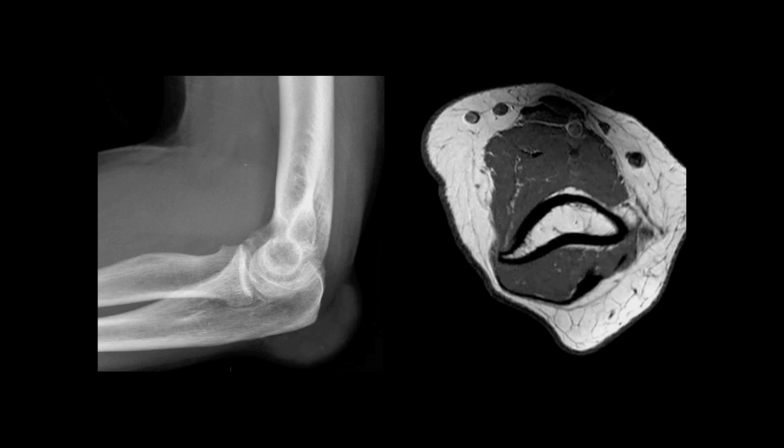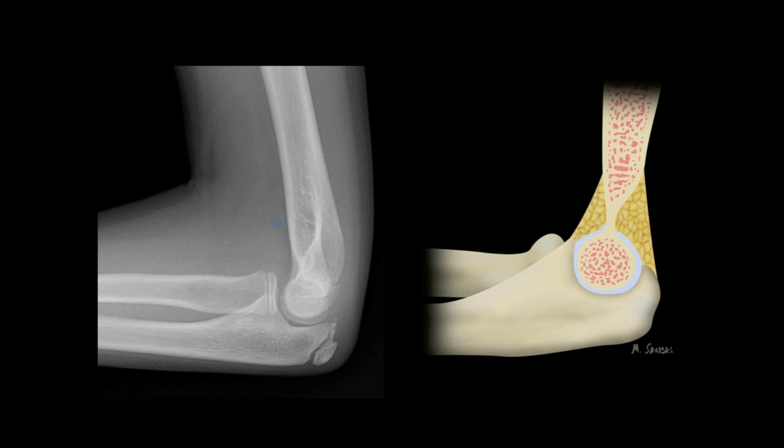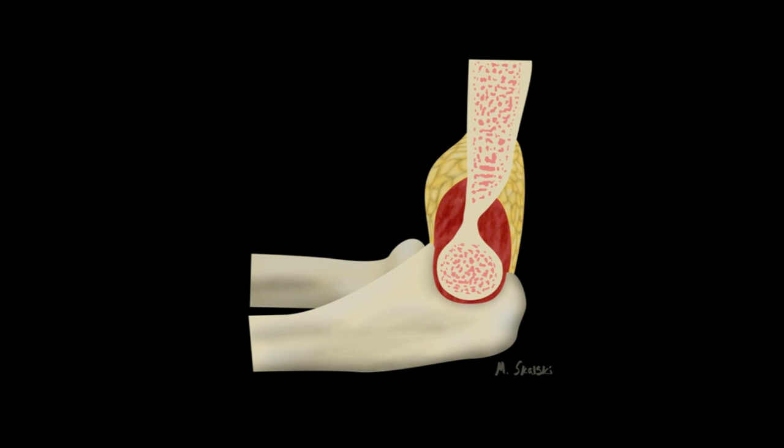As is normal, the posterior fat pad is not seen, as it is hidden within the olecranon fossa. These T1-weighted MRI images in a patient without a joint effusion demonstrate nicely why the posterior fat pad remains hidden by bony structures on a lateral image, while the anterior fat pad sits visible. Here is also an example of a normal child's elbow, which demonstrates the expected appearance of the anterior fat pad and an undetectable posterior fat pad.